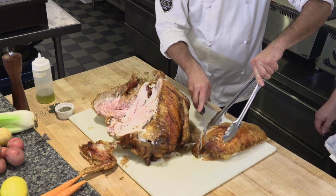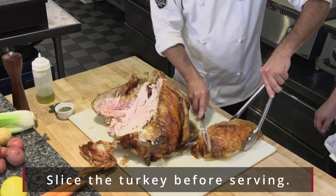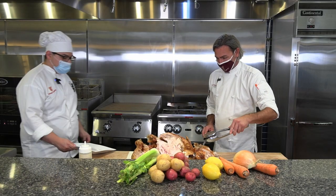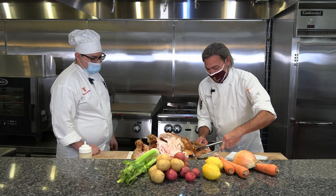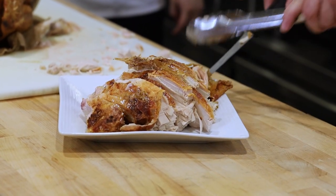This is the absolute easiest way to carve a turkey — don't let anyone tell you anything different. Thank you for getting a serving platter there, Louis. Now that we've sliced it all up, we can move it right to the serving platter and take it out to the dining room.